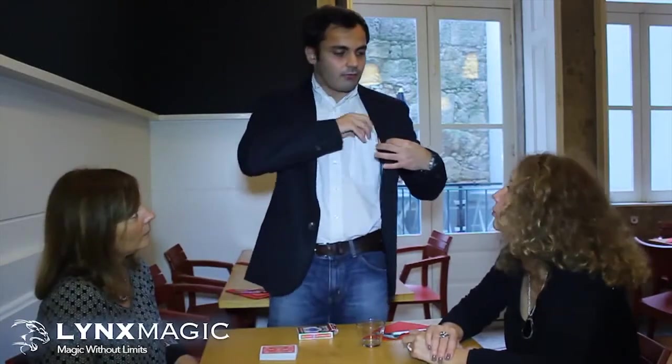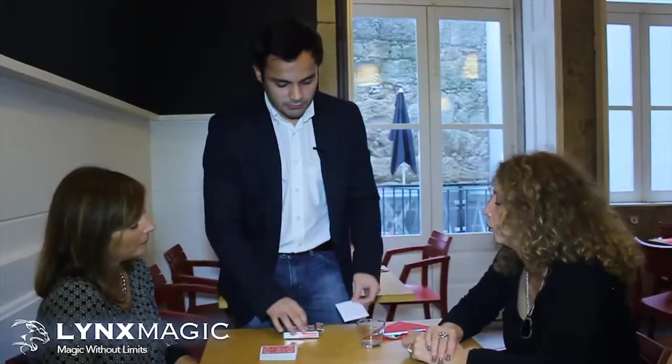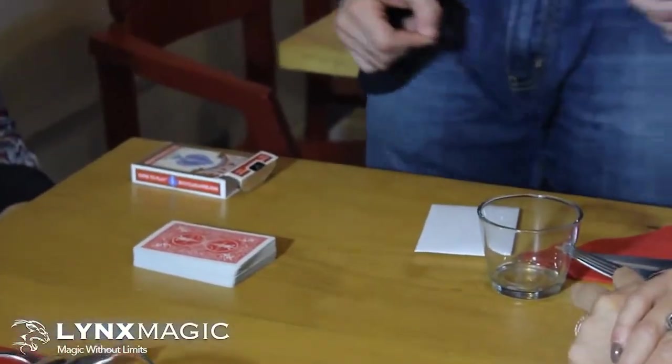And here I have one envelope, and this envelope has a playing card inside that will be my prediction. Let's put it just right here on the table.